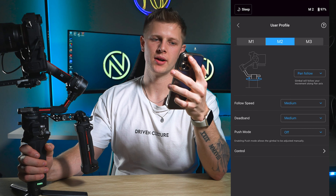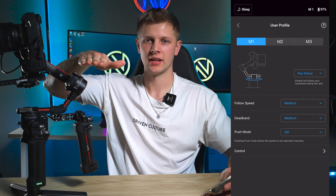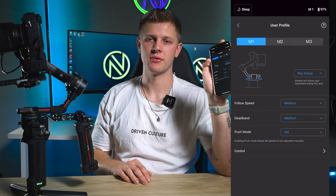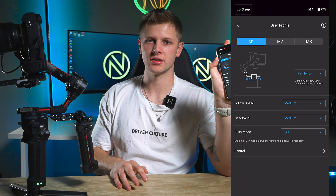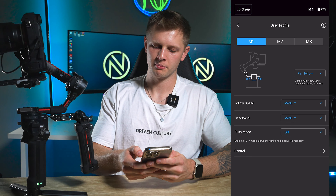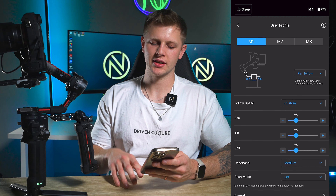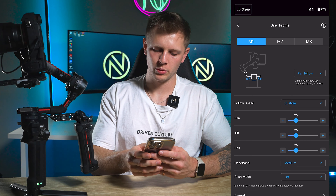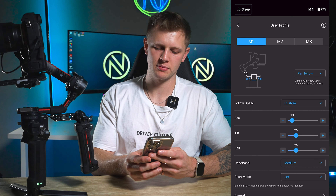For M1 — I shoot a lot of real estate and you always need a level horizon, so you don't use the tilt as much. I like to have M1 on pan follow. For follow speed, go to custom. For pan, tilt, and roll we're really only using pan, so adjust the pan all the way down to 10. I also like to have tilt and roll down to 10 as well.